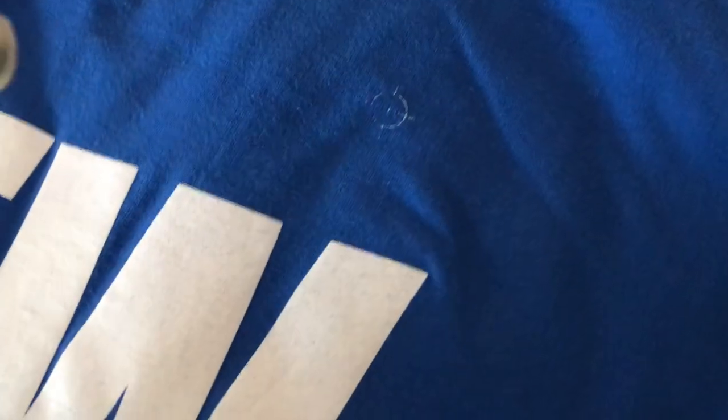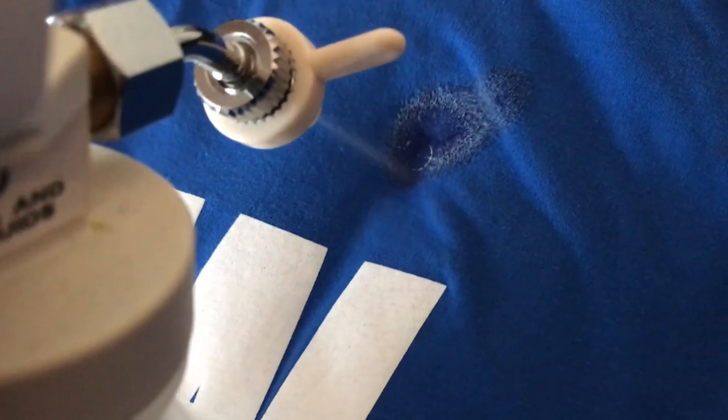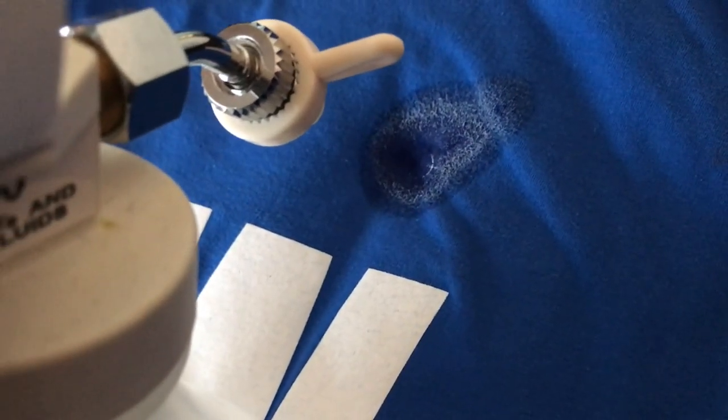We have this side over here that we need to take care of. What I have behind the shirt is just a scrap t-shirt — I forgot to do it in the first example but I'm making these videos on the fly. It's kind of hard being spot on trying to hold a camera and do this at the same time. Let's take care of this next one.